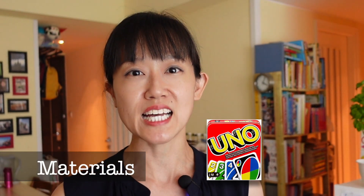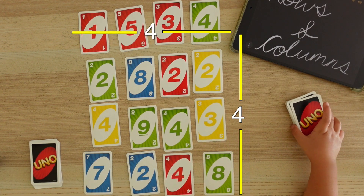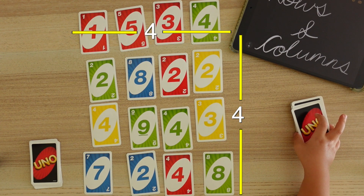Now this game works best for two players. You only need a deck of Uno numeral cards or playing cards without the faces. Shuffle the deck and lay the cards face up in a 4x4 array. The rest of the cards form a draw pile to the side.